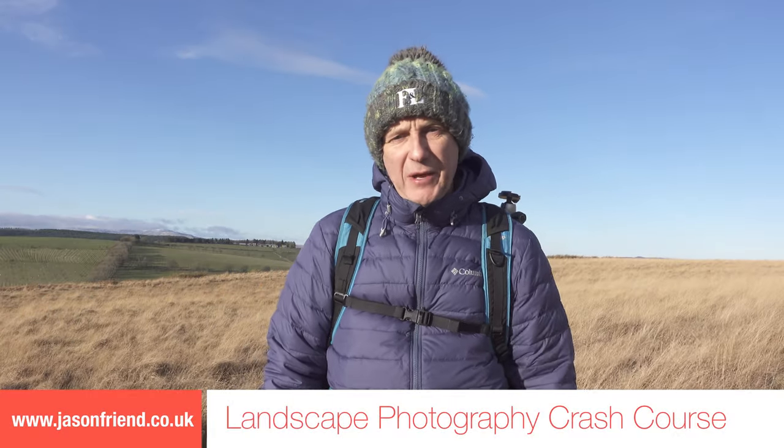Hi guys! Today's video is going to be a landscape photography crash course. So without further ado, let's get into it.